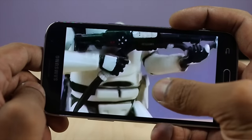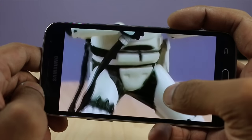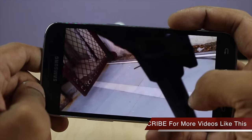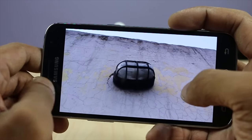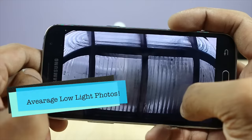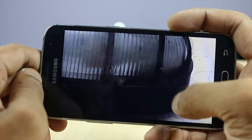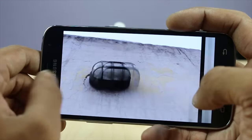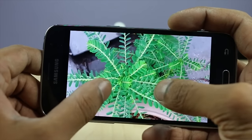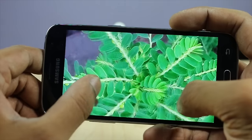The third reason not to buy the Samsung Galaxy J2 2016 is its average set of cameras. You get an 8 megapixel rear camera and a 5 megapixel front camera. Both cameras are average — they do not perform great in low light or artificial light conditions, though the rear and front cameras do perform well in daylight.